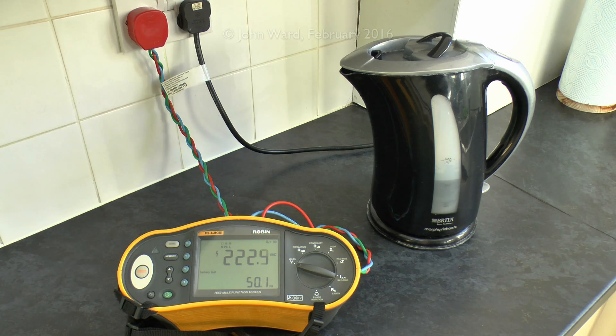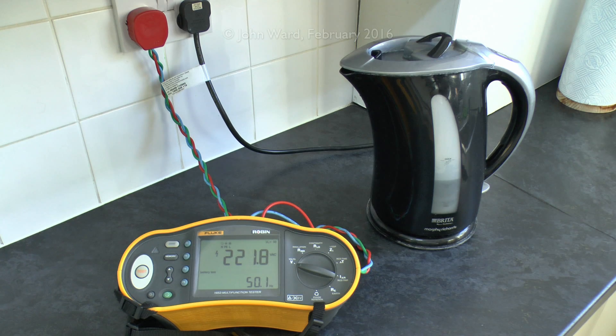Now we can also switch on some other appliances here in the kitchen. We've got a toaster over here which is out of sight, but it's got two sections. So again we've got the voltage there at sort of 224, and if I turn the toaster on, the voltage has now gone down to sort of 221, and if I put the other side of the toaster on, we're now down to around 218. And what we've got behind me here is the oven, so if I turn the oven on, the voltage has now dropped to 210 or 208 or so, and if I put the kettle on as well, we're now down to around 202.